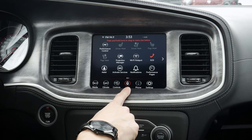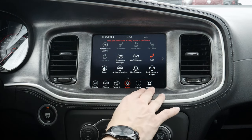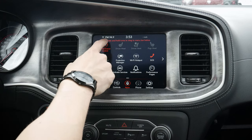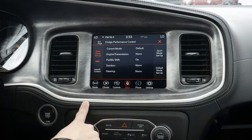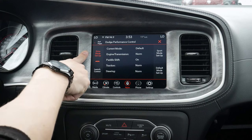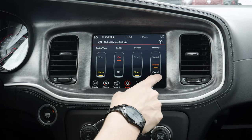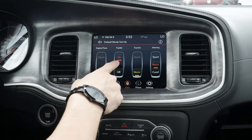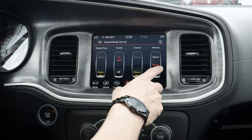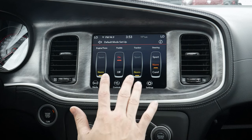Moving into our apps. Apps — think of it as pretty much every available function inside of the Uconnect media screen. Let's start off with our performance control. We've got a series of different options available for this mode. We've got our different drive mode setup — this is going to be our base setup, with our current mode as default. If we go into default: do we want our engine to be on normal or sport? Paddle shifters — do we want to toggle them on or off? Traction control — normal or sport? And then steering — do we want normal or sport, normal or comfort? Sport steering tightens things up versus comfort steering, which loosens it a bit.